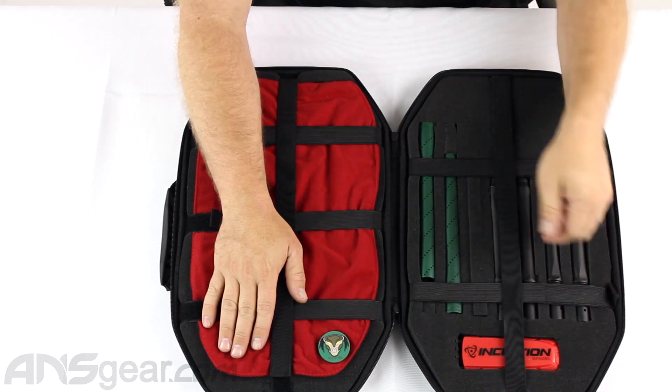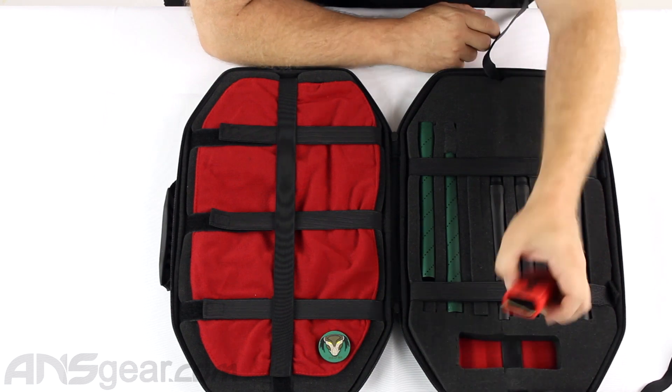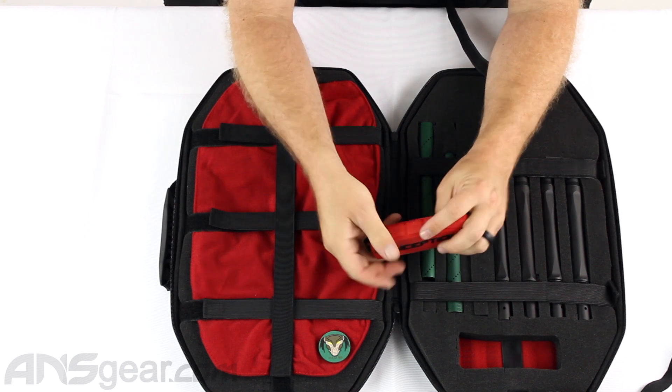Over here on the barrel side, you're going to get an Inception Designs barrel swab — it's made by Exalt, their bayonet flexible barrel swab, just with the Inception logo on it.